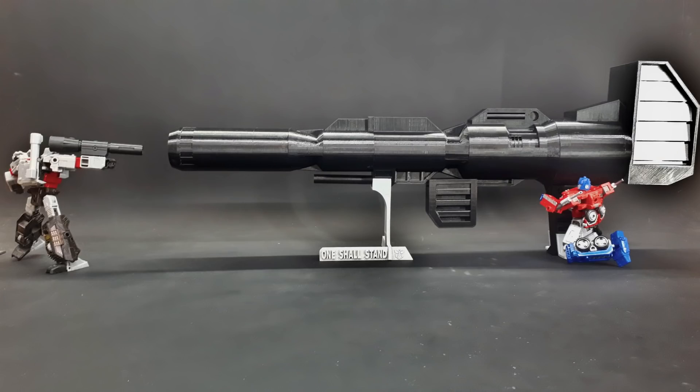My battery decided to die as I was finishing up. Thanks again to Rui — it's up on screen — the link to the eBay page where you can buy your own is in the description. Thanks for watching; this has been the Lazy Eyebrow.